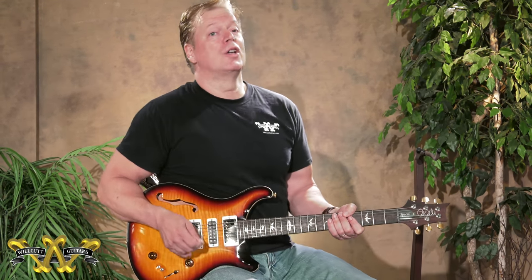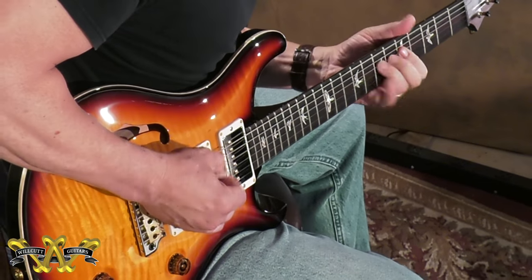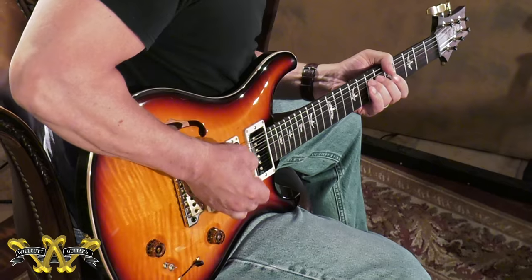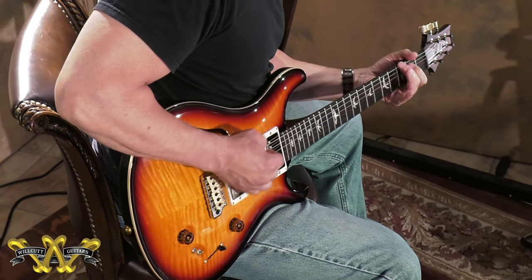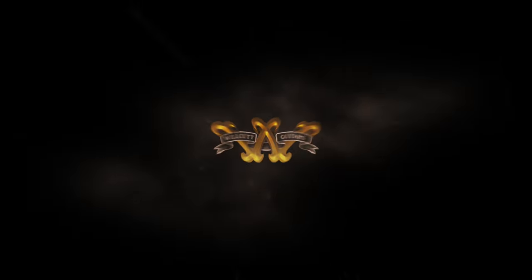You can check our inventory out online at willcutguitars.com. It's a limited edition guitar and we have a few colors coming in. I also have a run of wood library guitars that will be available later on in 2018. Check them out online at willcutguitars.com. Thanks for watching. I'll see you next time.